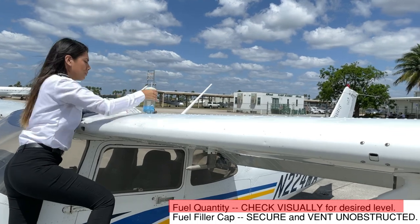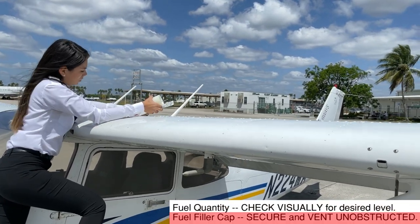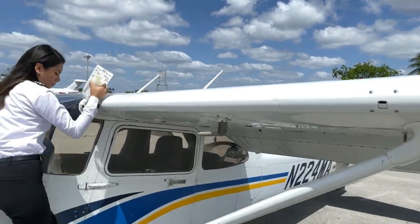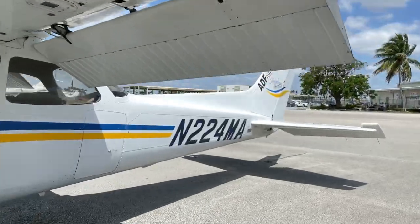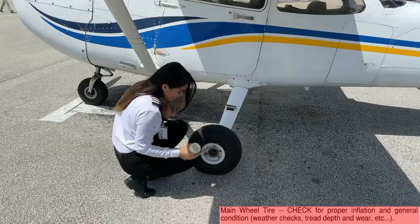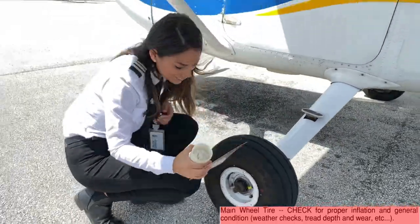The fuel quantity needs to be visually inspected and the fuel filler cap should be secured with its vent unobstructed. Finally, we need to check the main left tire for any signs of wear that can lead to a flat tire upon landing, as well as the brake lines for any potential hydraulic leak.